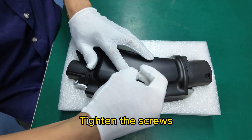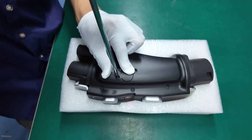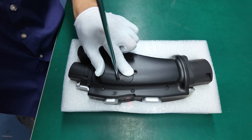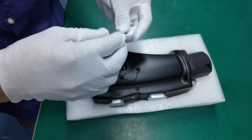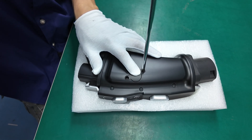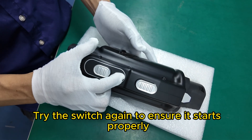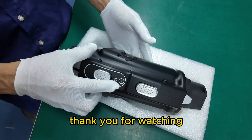Tighten the screws. Try the switch again to ensure it starts properly. Thank you for watching.